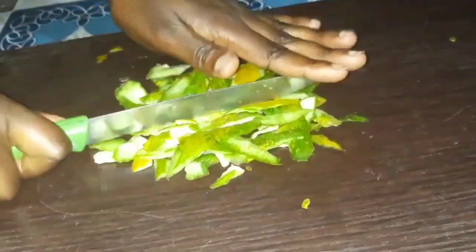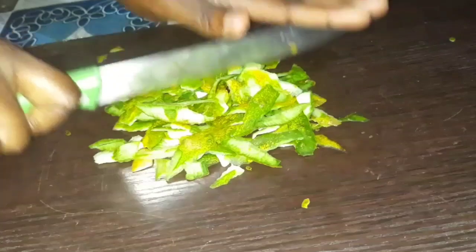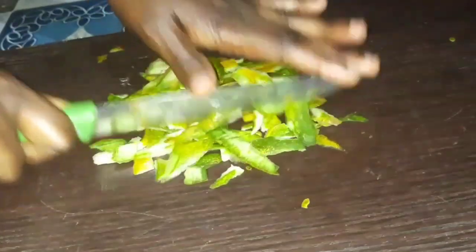These are my two cucumbers after peeling them. Since we need to use only the peelings, I went ahead to prepare them and chopped them into smaller pieces.